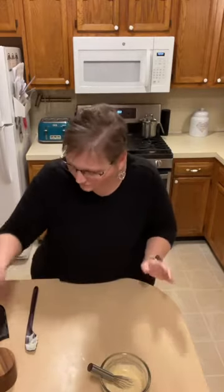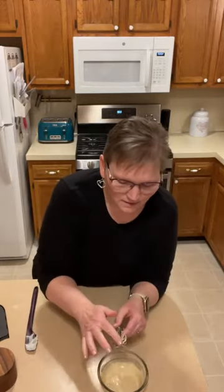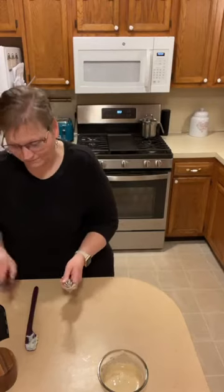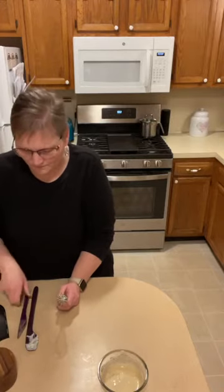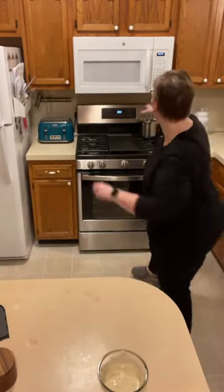All right, that's all made — I'm going to give it a little taste. I can't tell you exactly what it tastes like because I don't eat a lot of Asian food, so I don't know what to compare it to, but it's good. It's got that sesame taste — kind of like hummus, maybe. Really good. That's going on the fries.